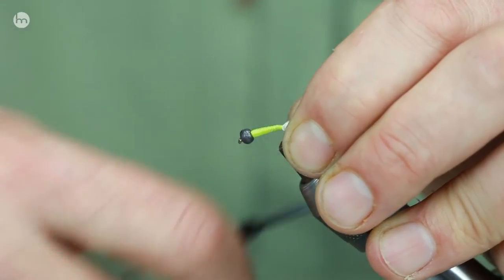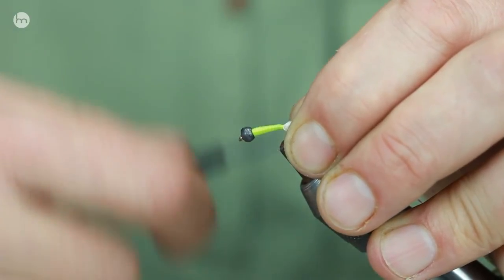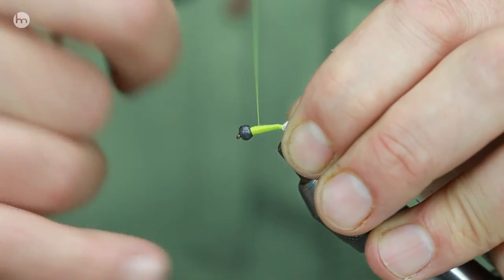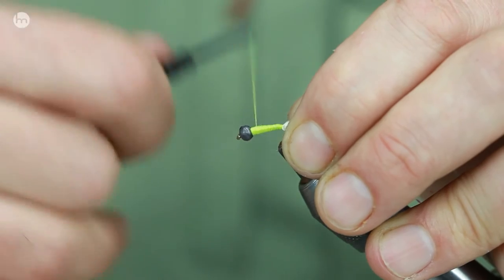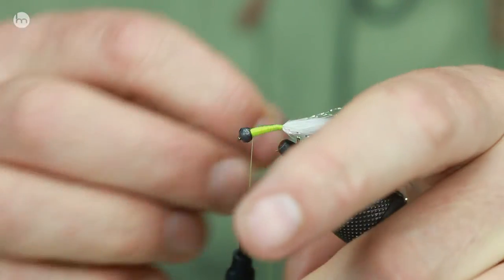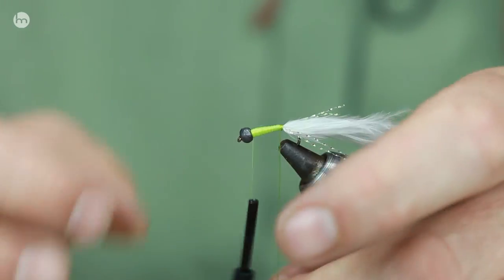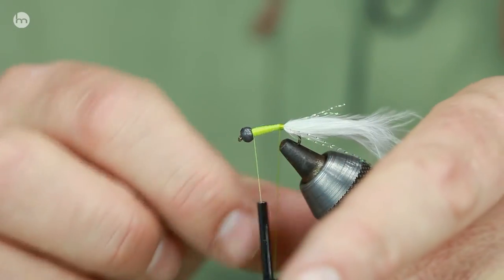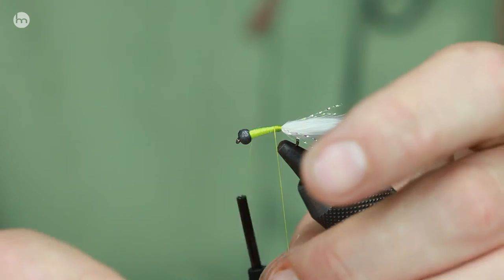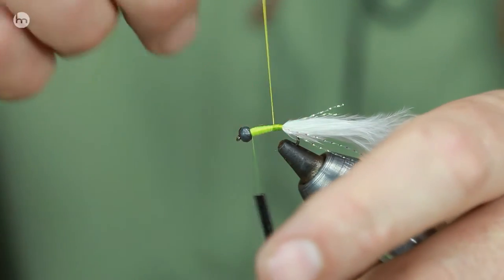When you're fishing these — that's why I put a load of different colors in the selection — if you get it in the right place, in front of the fish's mouth, and it doesn't look at it, then change color. Try again. Make sure you've got it in the right place; if it still doesn't look at it, keep changing colors until you get that reaction. And it will take the fly, I promise you. Some days they like it dead drifting, and that's what a lot of people don't do — allow the fly to actually sink without any resistance. So you mustn't retrieve.